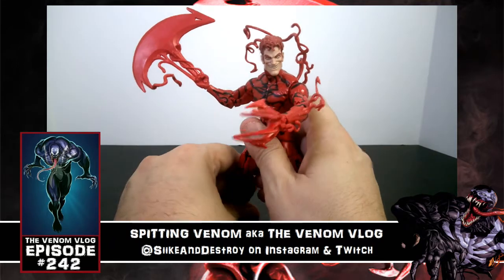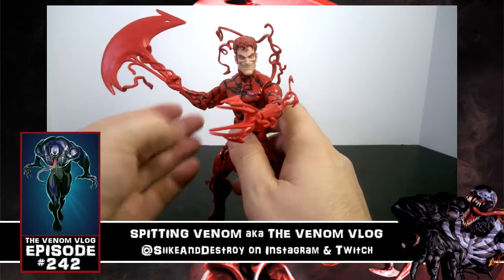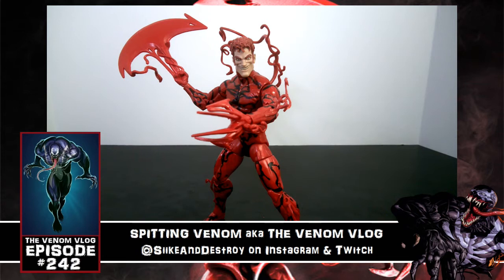Now that I know the Cletus Cassidy face hasn't been messed up, I'm going to pose him with the axe. The axe does add weight to the front, making balance a bit harder, but when you get it right he looks pretty awesome.